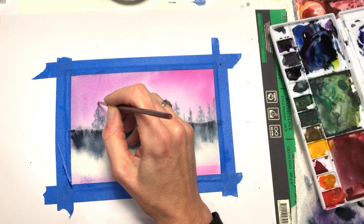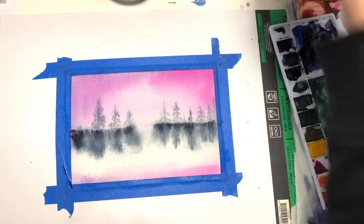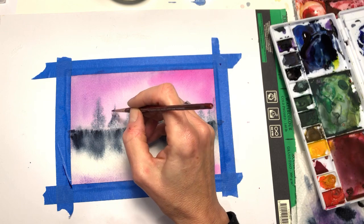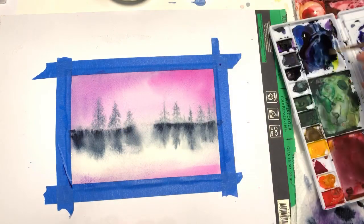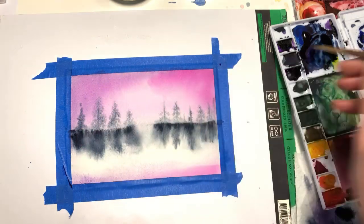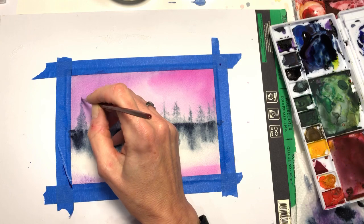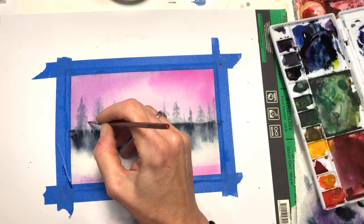That's okay if it's kind of blobby, because we're going to go back in and really give it some details with more concentrated paint when it dries. See, I'm still just dabbing so you get the silhouette — a very loose silhouette of the trees.